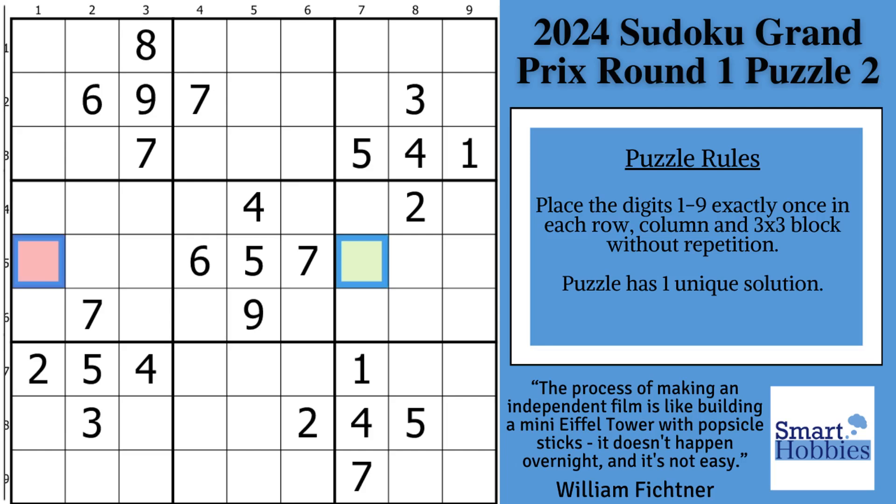Greetings, friend. I will show you what you may not know about Sudoku Mini X-Wings and how you can use that knowledge to solve the colored cells. Click below if you want to give this puzzle a go. And with that, it's solving time.